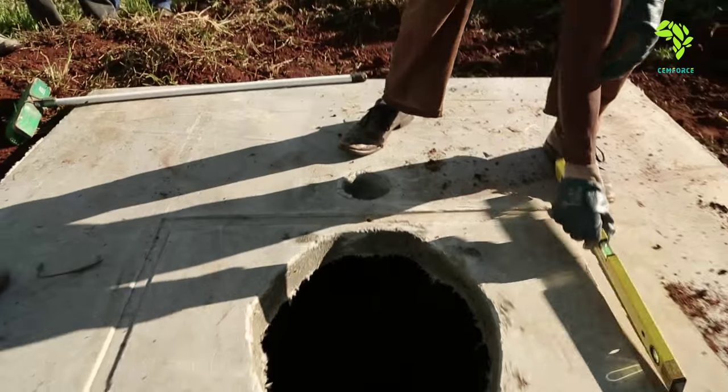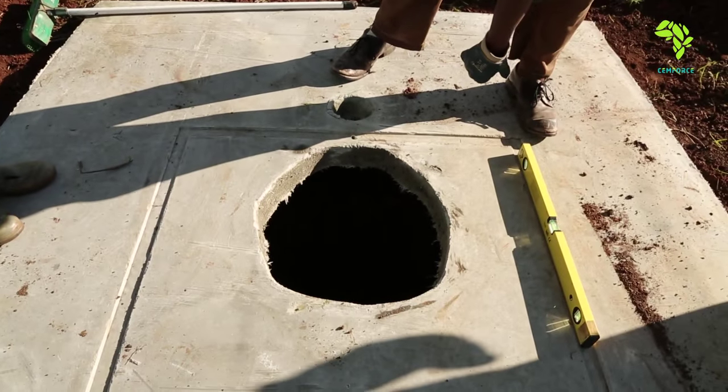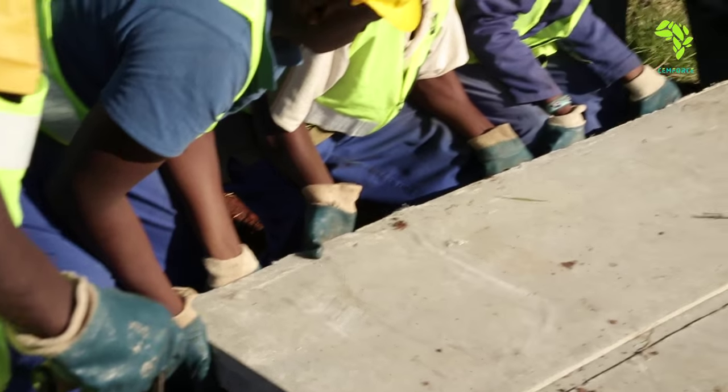Check that the base is level, and if it is not true, then insert more soil under the side that is lower.